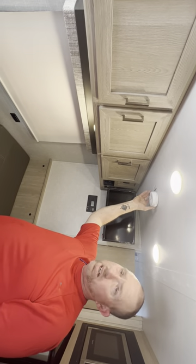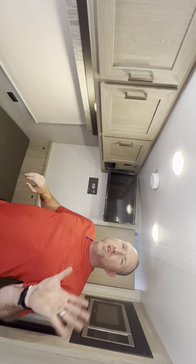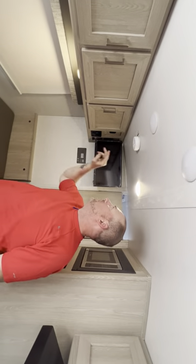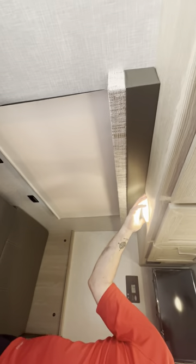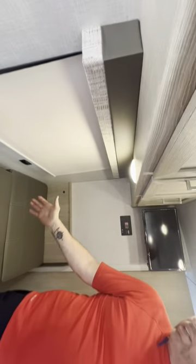We have a carbon monoxide detector — every camper needs that and they should all come standard with one. Check these lights out — say it's too bright, you can just turn each individual light off. You've also got one under the kitchenette so you can just light up your eating area if you want.